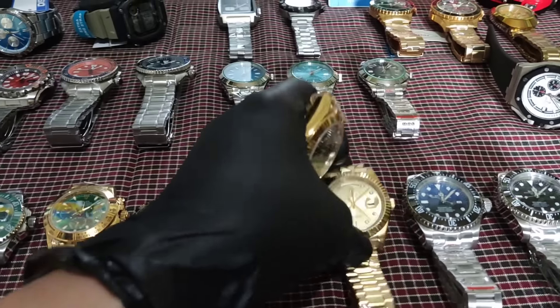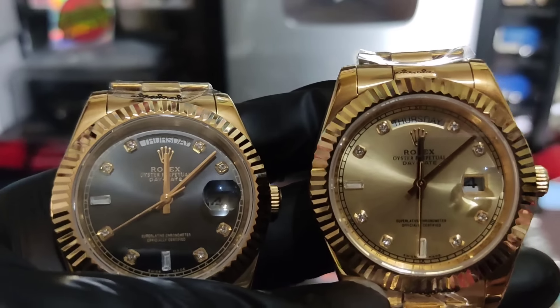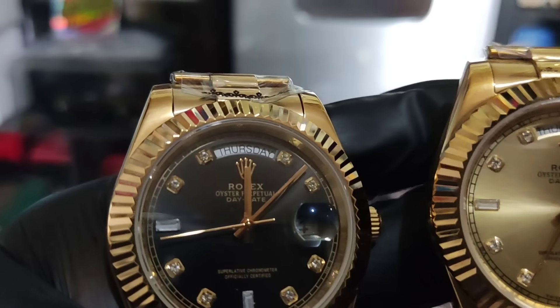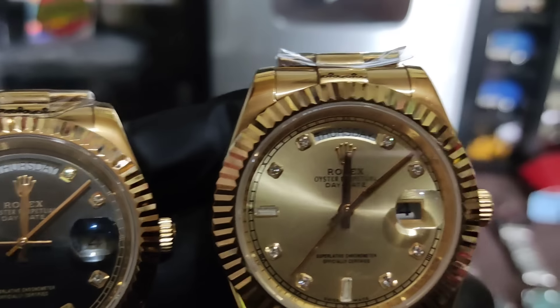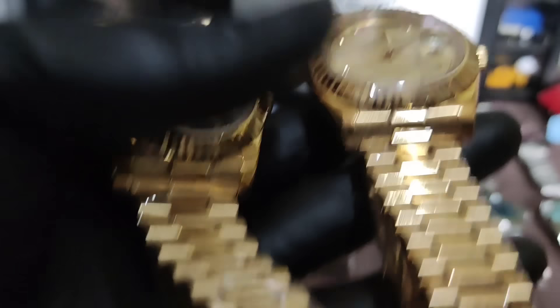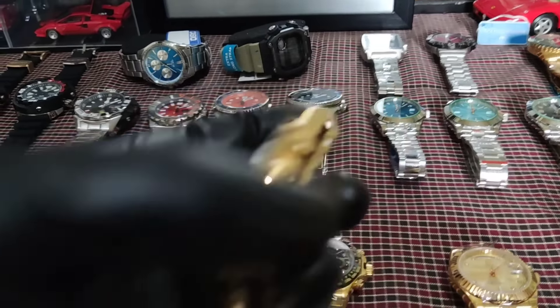Ito naman yung black and gold — maganda rin ito. Marami na akong nabenta nito, siguro mga pito na. 3,000 lang, Daytona natin.